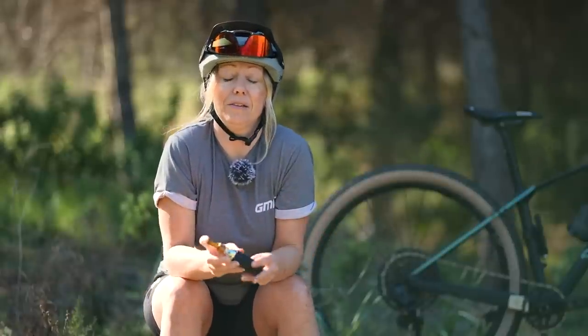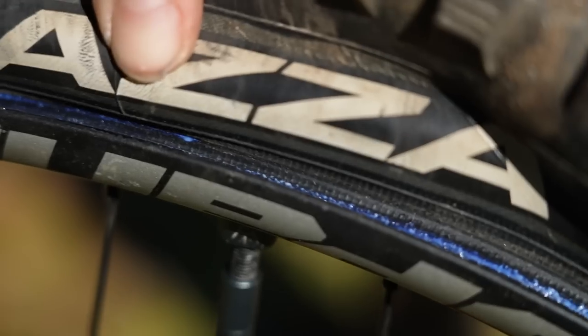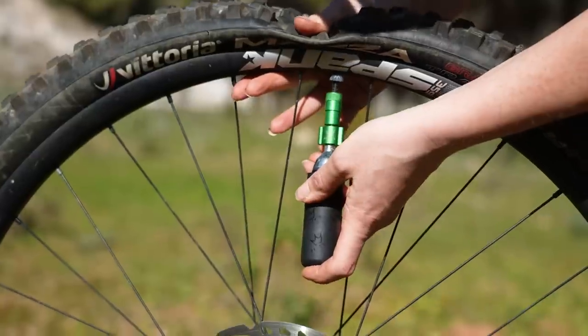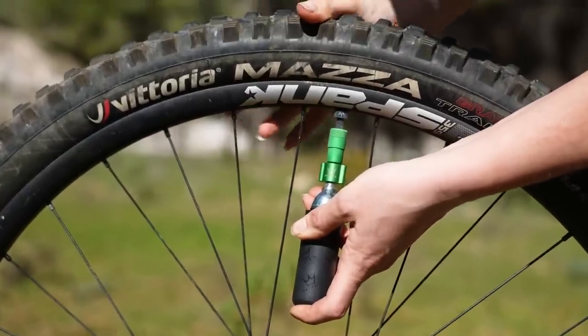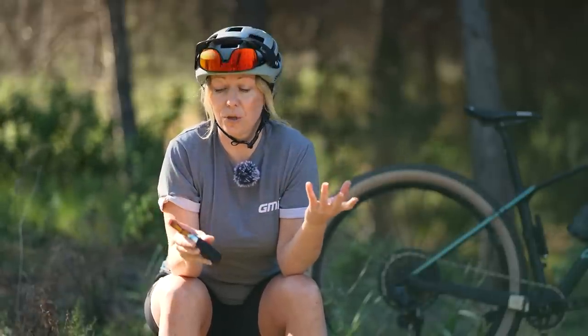Even if time isn't of the essence, another pro for the CO2 inflator is that it can seat tubeless tyres. Because there's compressed carbon dioxide it comes out in a big rush and inflates very quickly, which can shock a tyre back onto the rim if it's loose and running tubeless. This is a handy thing to have if you run tubeless, even if you also bring a hand pump out on the trail.